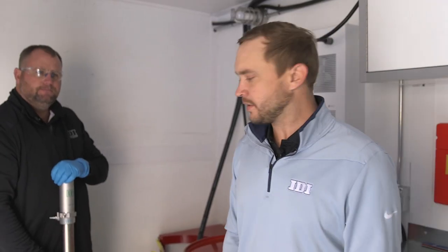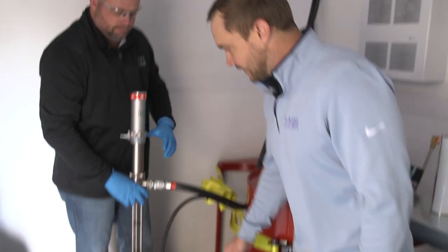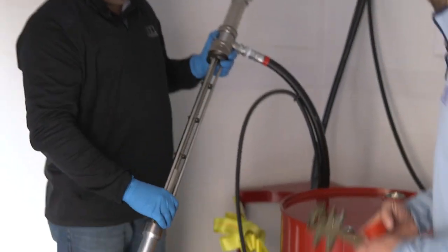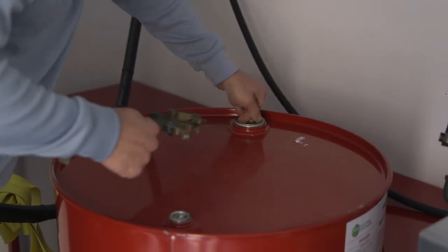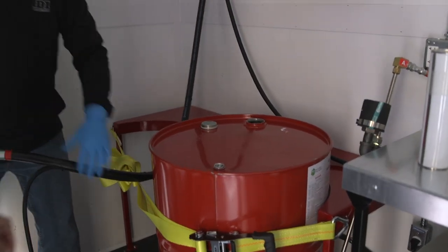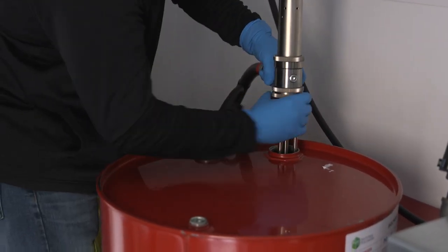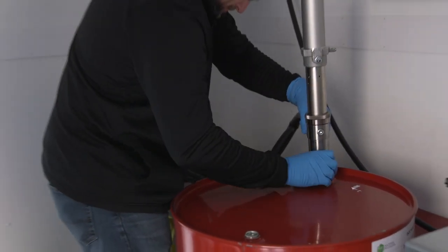Now we're in the front compartment of the trailer. We're gonna go ahead and put our transfer pumps in our new drums. With new transfer pumps, always make sure that you take the cap off the bottom — you do not want that ending up in the bottom of your barrel. We're gonna open up our drum and install the pump. Always make sure to get that collar threaded on there.